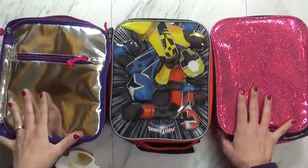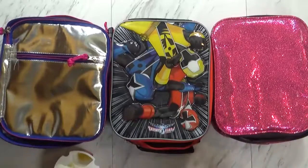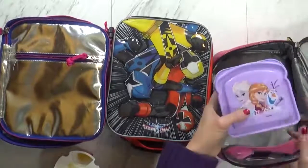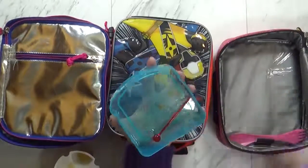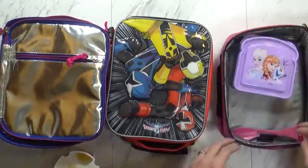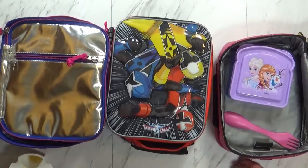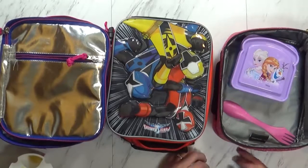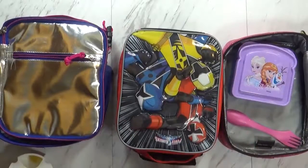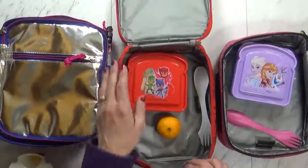Okay guys, so we're back home now, and I have both Mackenzie and Lily here to help me. Let's go ahead and start with Mackenzie's lunch first. How did it go, Mackenzie? It was really yummy — I ate everything! So what did you think about our triple decker sandwich? I really liked it. And what did you think about your cottage cheese? It was slightly good, but I ate it all. So next time, should I get it with fruit or no fruit? Fruit.